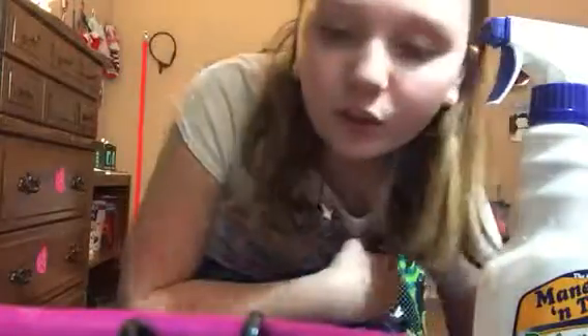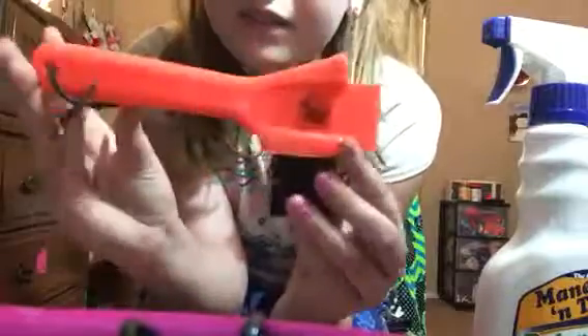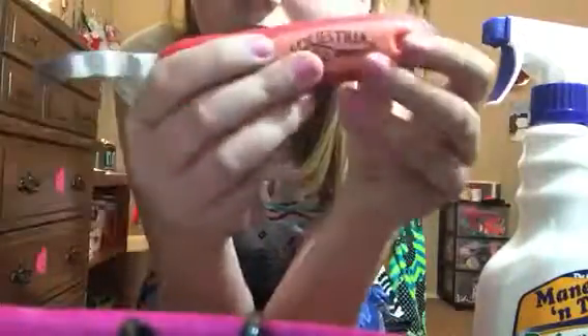On to hoof picks — I got this comb by Tough One, that's the brand, and it's for the mane and the forelock and stuff. Then I got this hoof pick that was $1.95 — here's the pointed end for cleaning out the frog of the hoof, and then here's just a little brush on it. Then here is a mane and tail comb by Ferrista or something like that, and a regular hoof pick by the same brand.